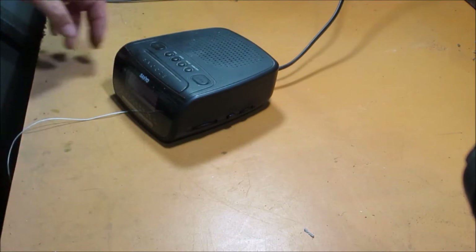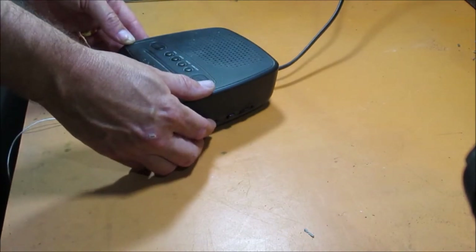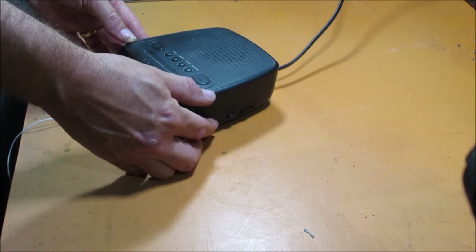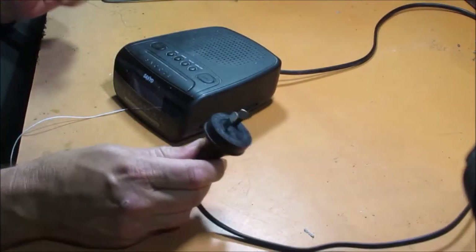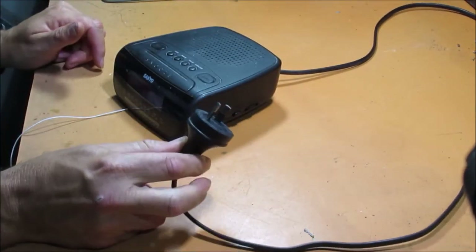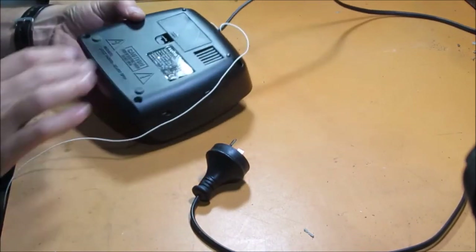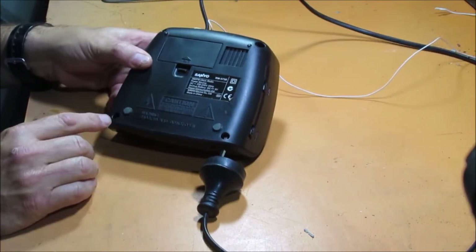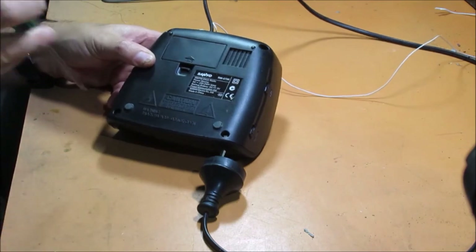So just a quick example of what it's doing. Okay, first thing — make sure it's unplugged. We don't want any electricity coming to it; we want to be safe. It looks like we just have four screws holding it on, so we'll take those out.